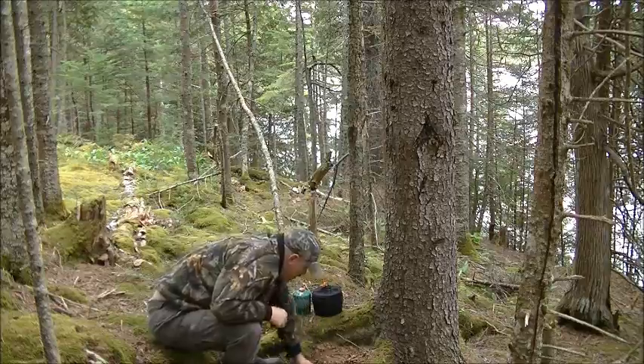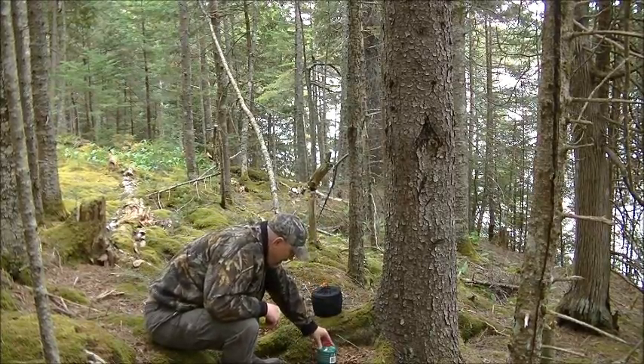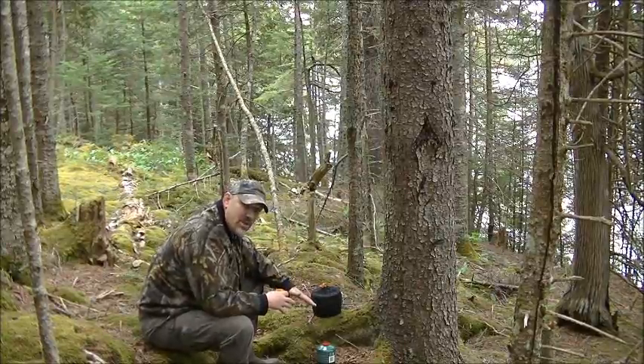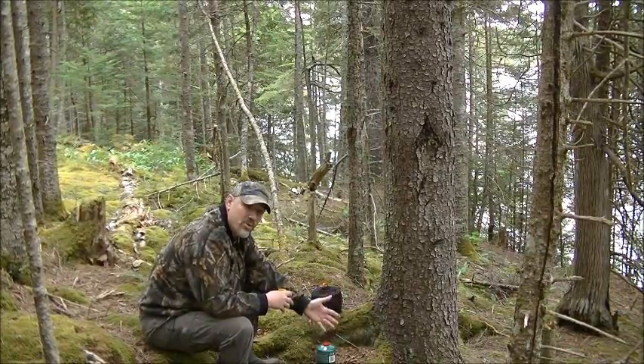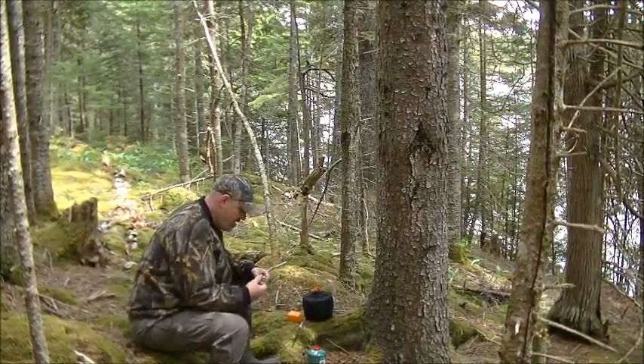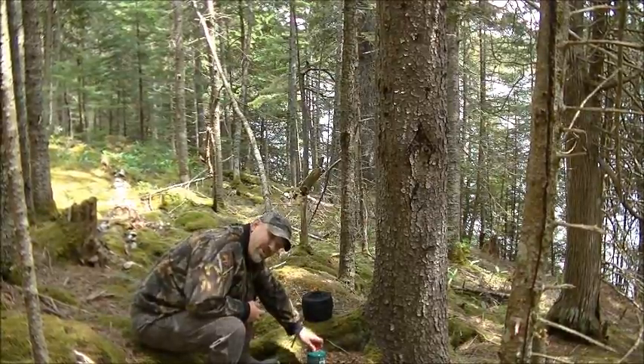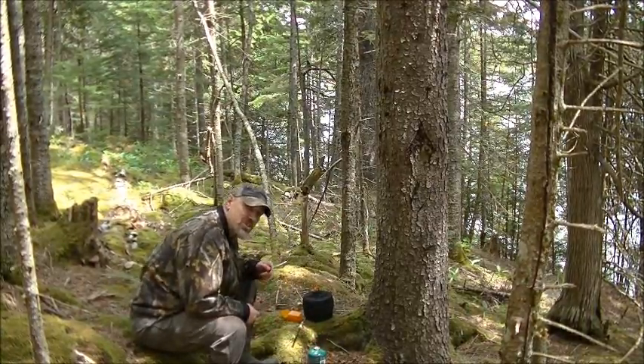So I'm going to place my stove right there and I'm going to be able to cook on that without the wind blowing my fire all over the place. What I brought out is the ingredients to make a grilled cheese sandwich.